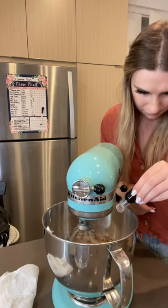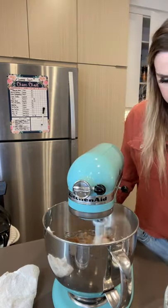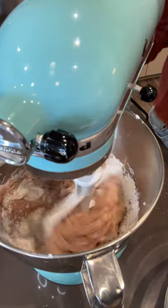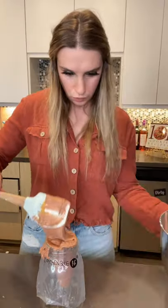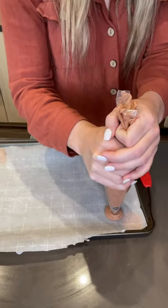After that, I added in two tablespoons of pumpkin pie spice and red and yellow food dye. I switched to my paddle attachment and gently folded in my dry ingredients until I could form ribbons. Then I added it to a piping bag, piped the four corners of the baking sheet so that the parchment paper would stick, and I began piping my macarons.